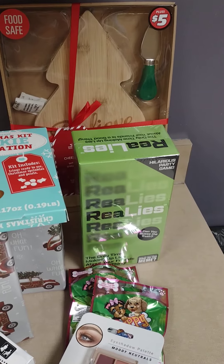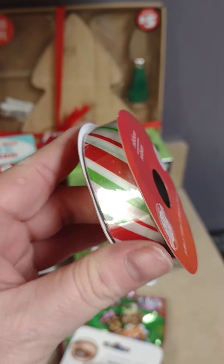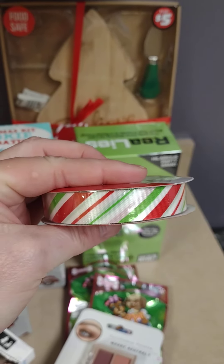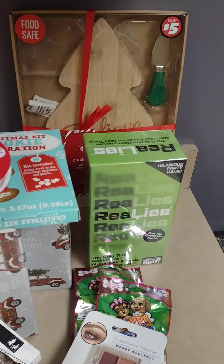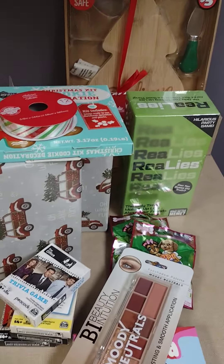Last but not least in this Dollar Tree haul was this ribbon. I got it for my scrapbooking and junk journaling — it's really pretty. They have a bunch of different really nice ribbons right now. Okay y'all, that is it for this Dollar Tree haul. This is actually a mashup.